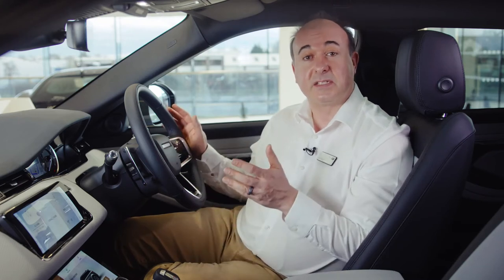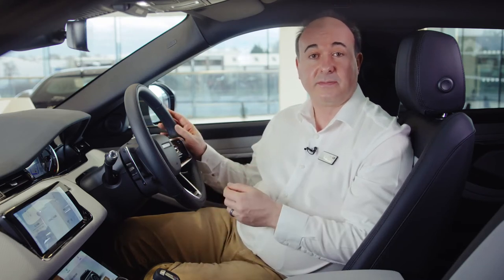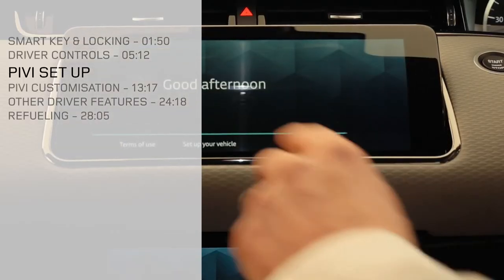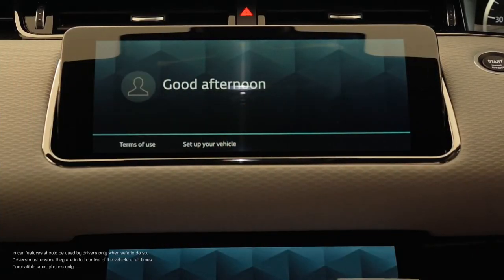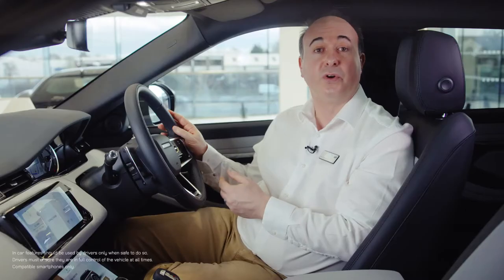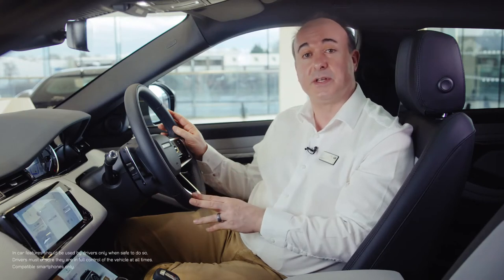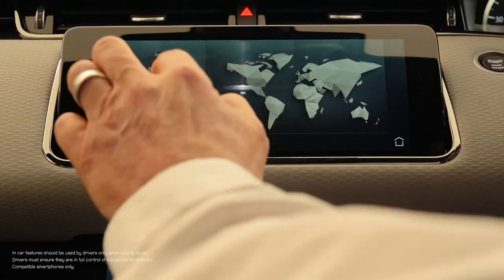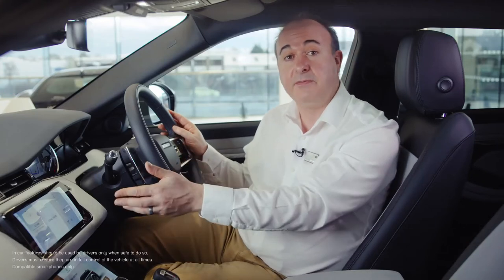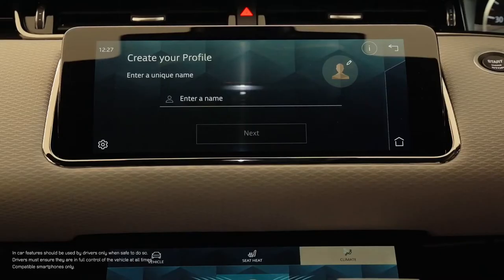Starting the car is as simple as putting your foot on the brake pedal and pushing the start button — for manual cars, press the clutch. So long as the smart key is in the car somewhere, the engine will start. When you first switch the car on, the main touch screen will greet you and at the bottom of the screen there's an option to set up your vehicle. We highly recommend you click on this as the system will walk you through a few key steps to streamline the setup process. This will lead you to select your choice of language.